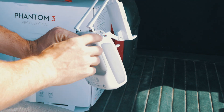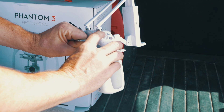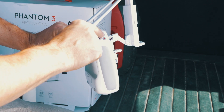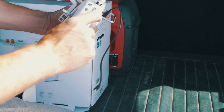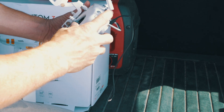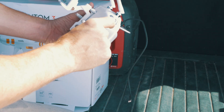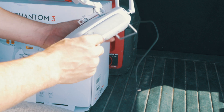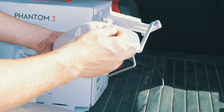We have our video recording button here — push that and we'll start recording video. We've got our tilt speed for the camera tilt, our GPS mode and attitude mode right there, our photo button — push this and it'll take photos. We've got the shutter speed right here, our playback button — push this and it will play back what you just shot. And this is where the transmitter charges right here.